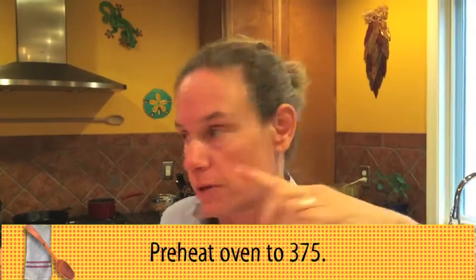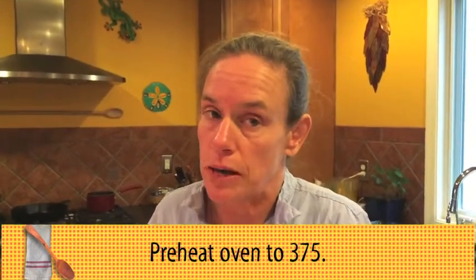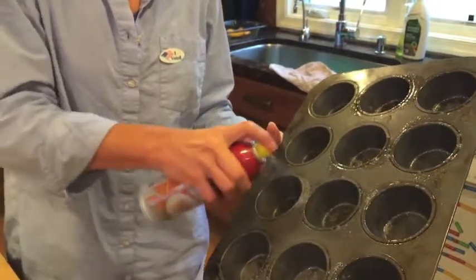The first thing you want to do: preheat the oven to 375. By the time it's preheated, your muffins will be ready to go in the oven. I find this pretty easy.